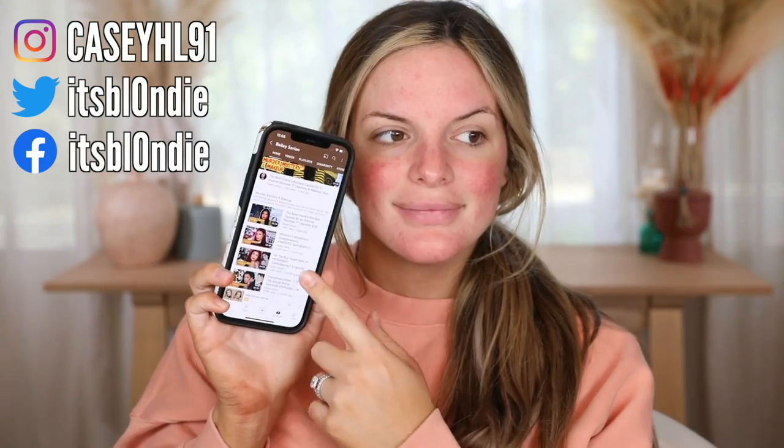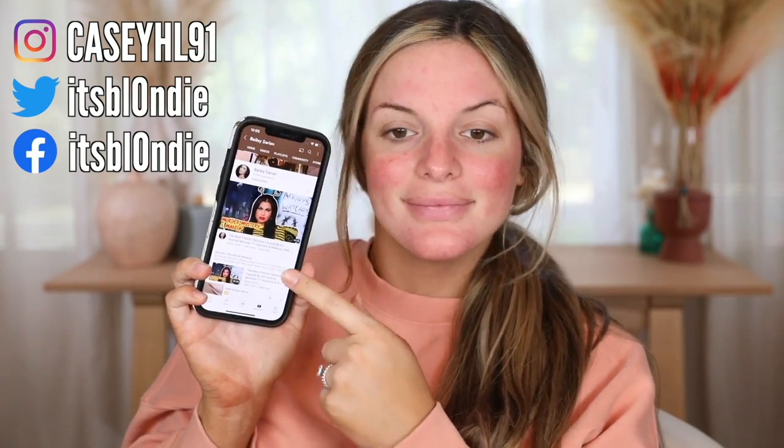Hello guys, so this is the first voiceover I've done in forever. I was getting ready this day to shoot our maternity photos. I tried out a few different products so I'm going to share that with you guys, and I really enjoyed this look so I hope you guys like it as well.